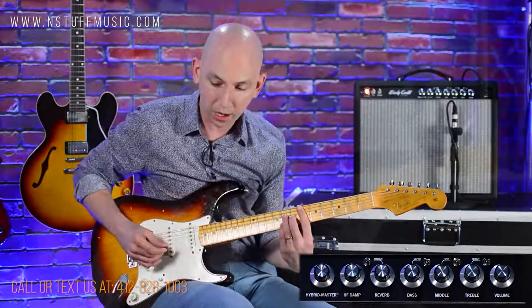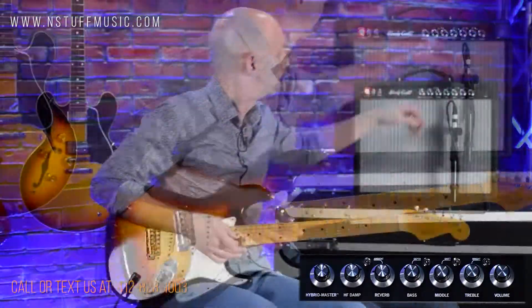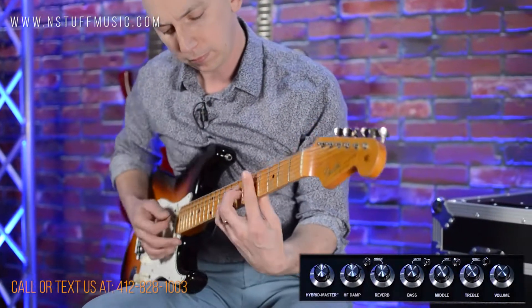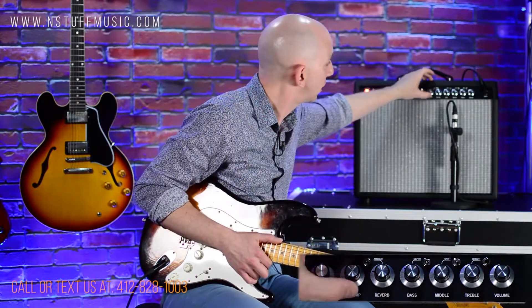Let's go back to normal. Let's hear the bright switch. This is bright switch off [playing]. Bright switch in [playing]. So it's brighter — I would describe it as clearer. But even sitting right next to this amp, it doesn't make it strident at all. It's still very musical and pleasing because I have this high frequency dampening control right here.